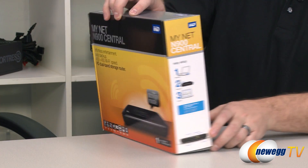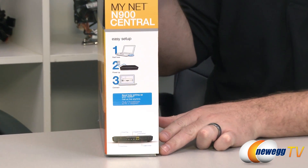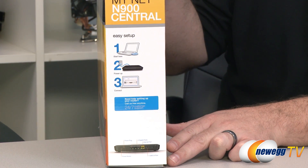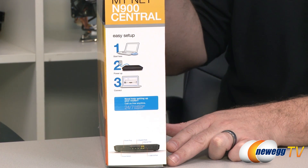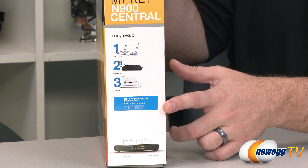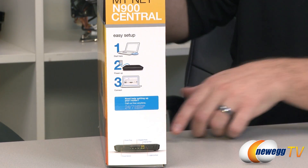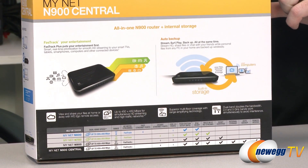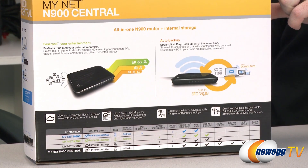Let's look at the side of the box. There's some basic setup information — it's pretty easy, a one, two, three type of setup: power up and connect. You also have 24/7 customer support from Western Digital included with this product. Flipping around to the back, we have some details talking about packet prioritization. That's one of the big features of this router — FastTrack+.